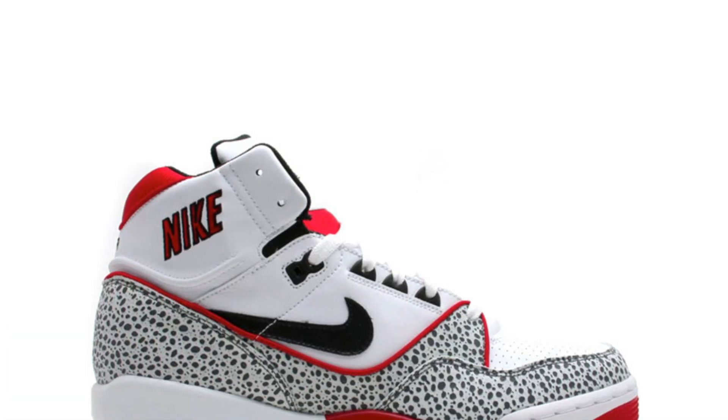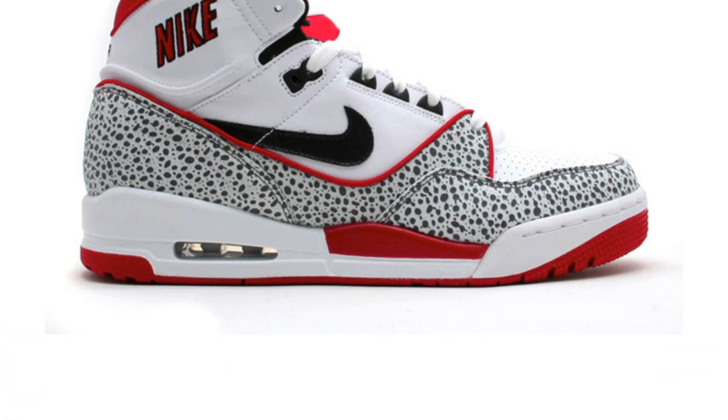Around the same time, they also put out the Nike Air Assault. It didn't come out in this low top version originally in the 80s — this was the retro version from 2006 — but there were still some striking similarities between the two.